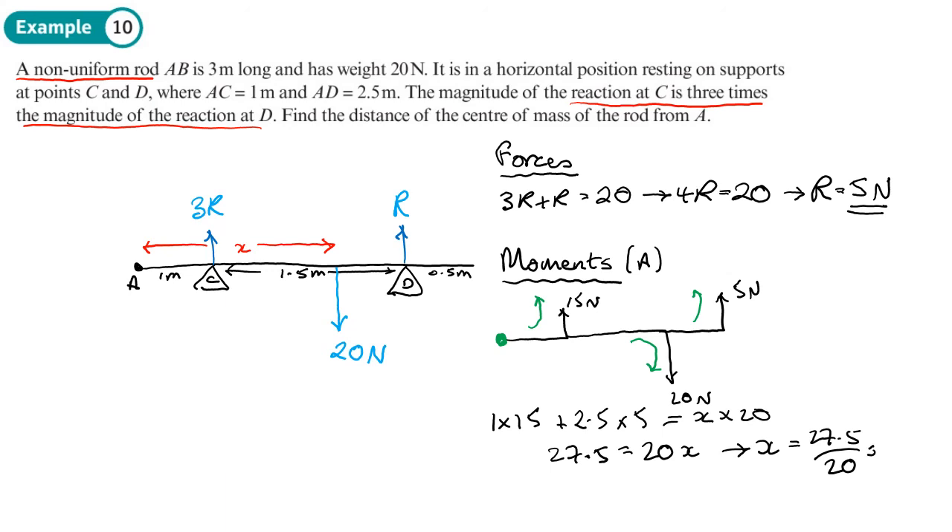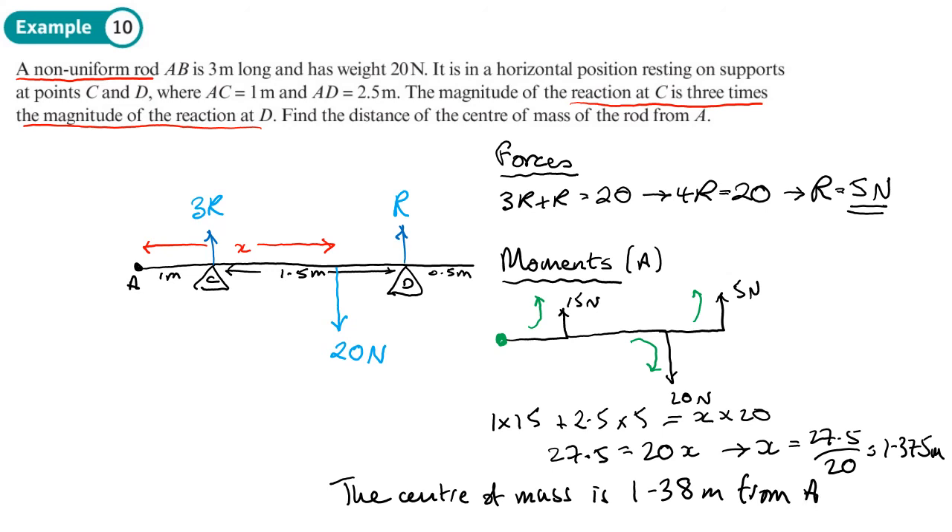Working out the left-hand side: 15 plus 12.5 gives 27.5. So 27.5 equals 20x, meaning x equals 27.5 divided by 20, which gives 1.375 meters. To three significant figures that's 1.38 meters. So the center of mass is 1.38 meters from A. By choosing A as the point we took moments from, it made the working much easier. You should now be able to do Exercise 4D, which starts on page 81 and goes to page 83.